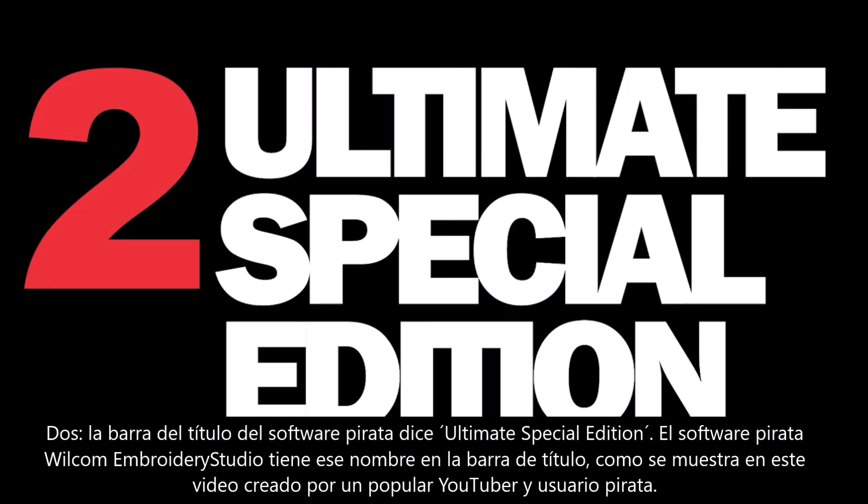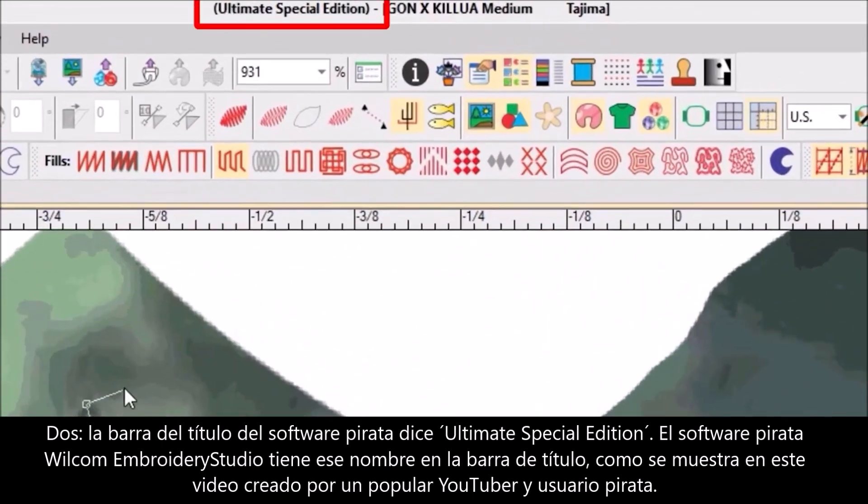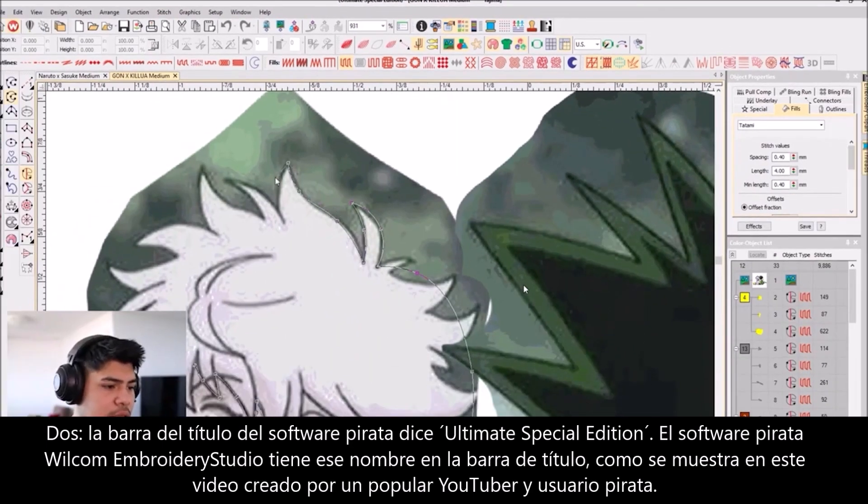Technique 2: The title bar of their software says "Ultimate Special Edition." Pirate Wilcom Embroidery Studio software has "Ultimate Special Edition" in the title bar, as shown in this video, created by a popular YouTuber and pirate user.